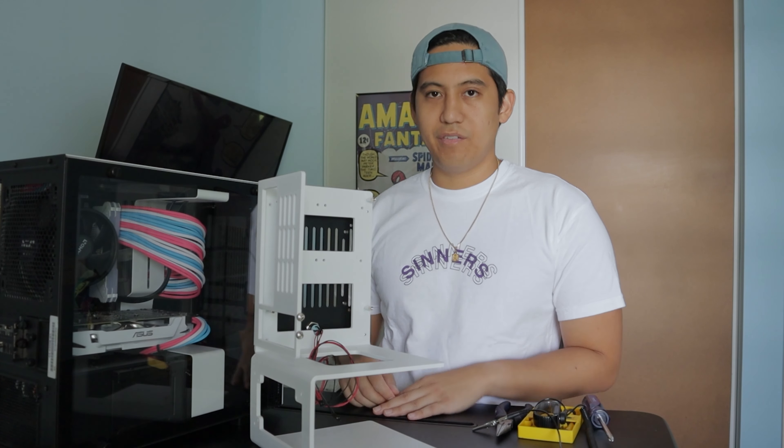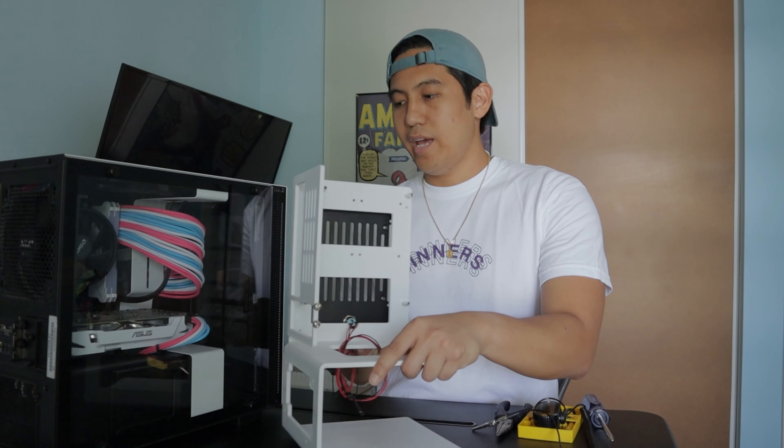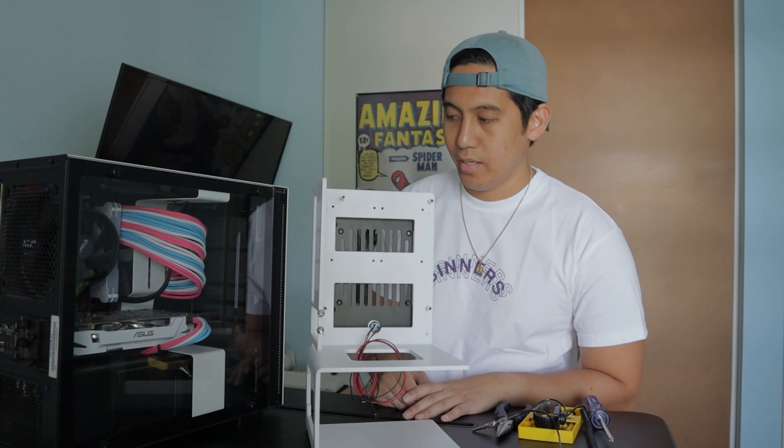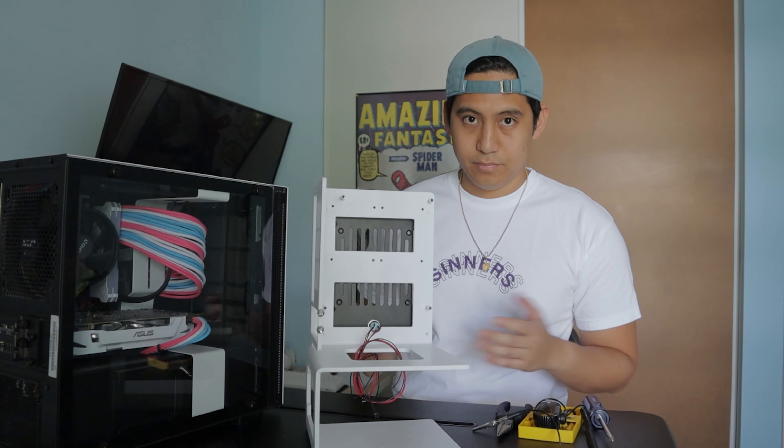You'll normally see it in black, but I did paint it white to take care of the color scheme of everything I have going on. So for today we're going to try moving these parts into this case, and hopefully you guys can see the final build when I'm done. Yeah, let's get started.